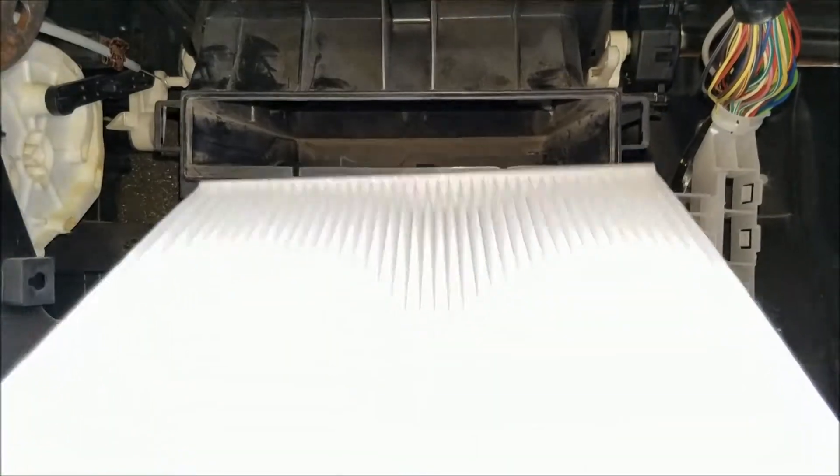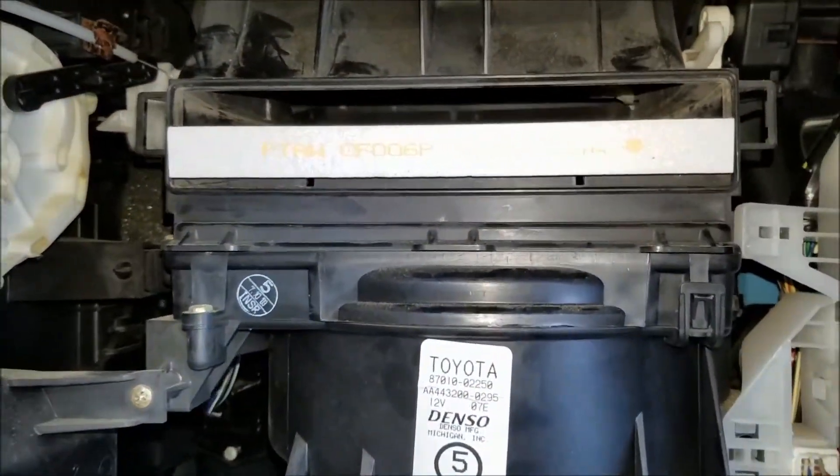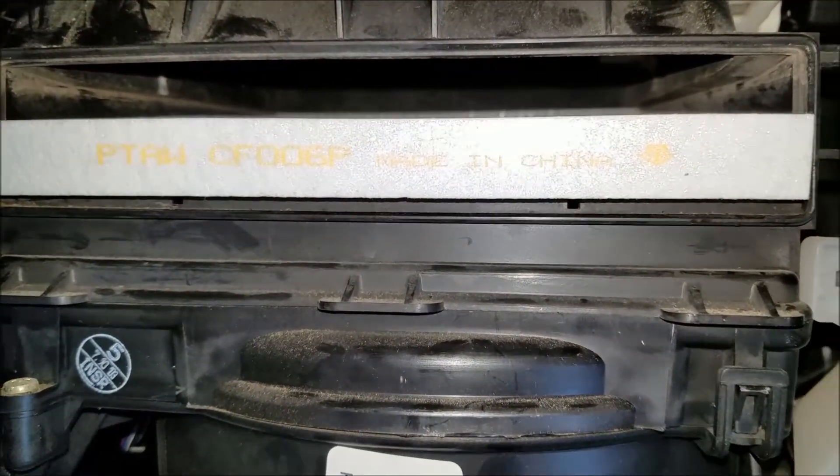When putting in the new air filter, go ahead and slide it in the same way as the old one was in there. Make sure that the arrow is pointing downward — that's the direction of the airflow. The writing should be upright.